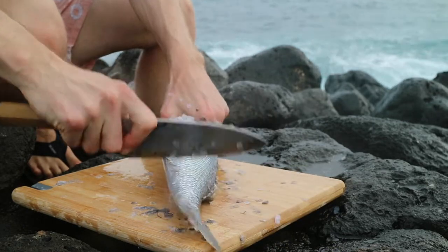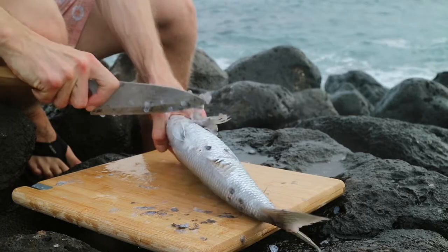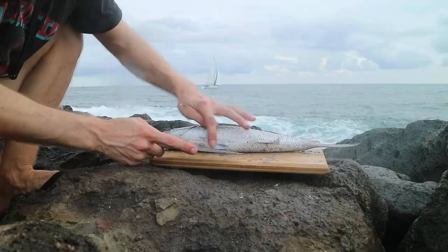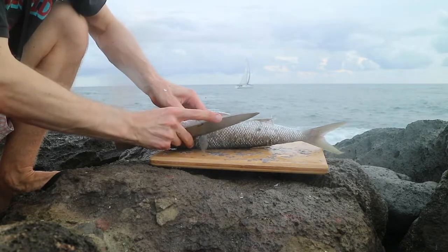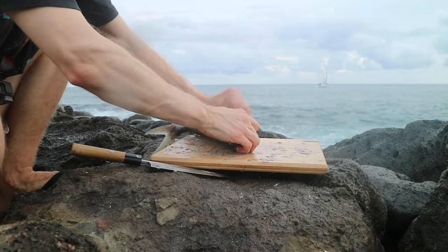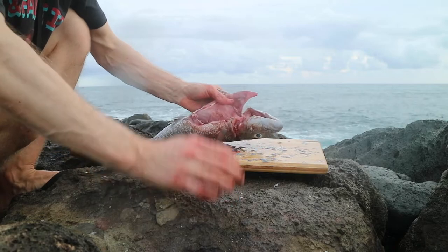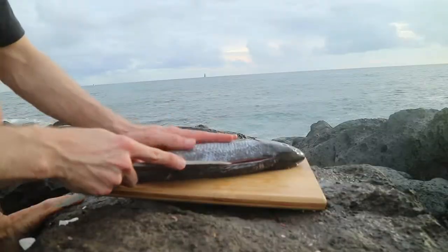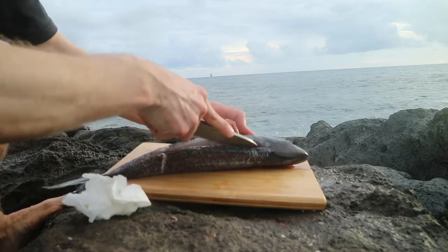We'll just go ahead and clean the guts out. Just make a shallow incision so you don't pop any of the viscera. Then just take out the gills. We'll go discard the guts to the ocean — the little crabs can eat that and the little fish — give back. Then I'll give them a rinse.